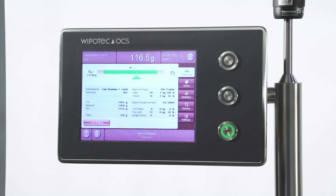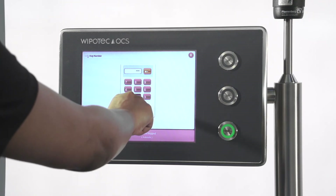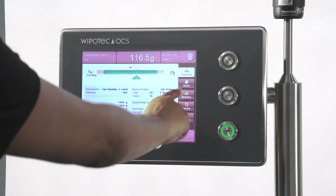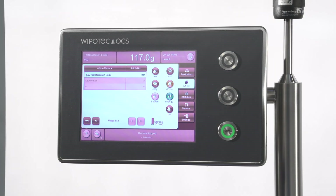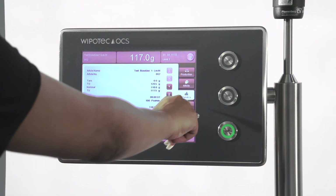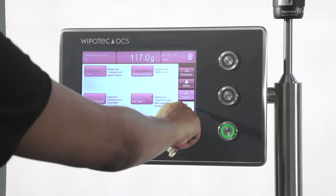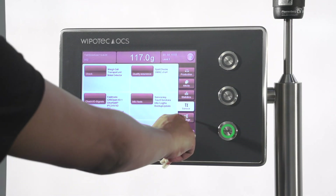Let's walk through the checkweigher's menu screen, starting in the upper right corner. Password: there are multiple security levels depending on your level of access. Production: provides current status and activity totals for your checkweigher operations. Article: menu screens for setting up product-related functions such as over- and under-weight measurement parameters. Statistics: screens related to production run history and how well your filling line is operating. Service: reserved for maintenance operations. Settings: other operational parameters.